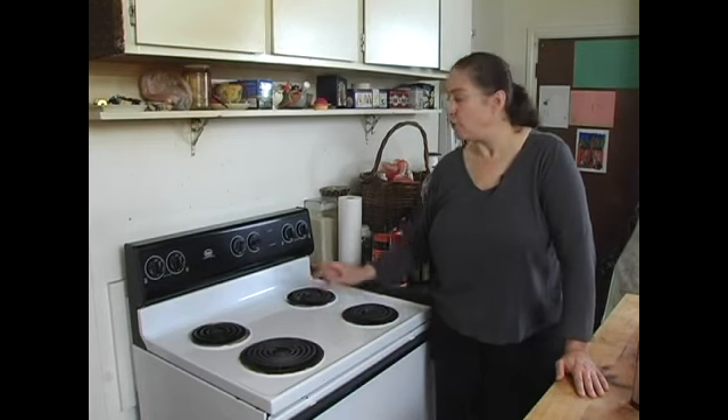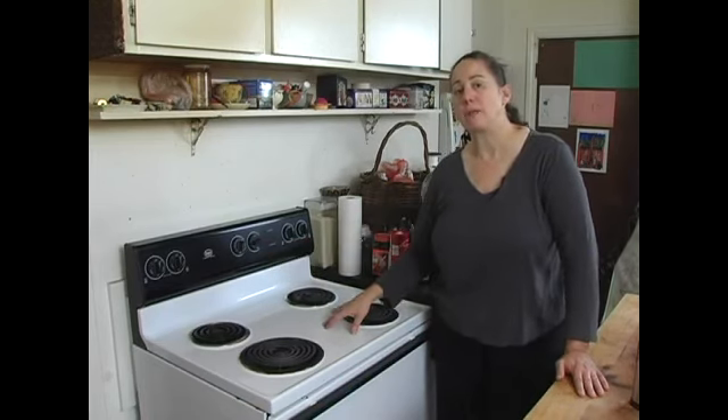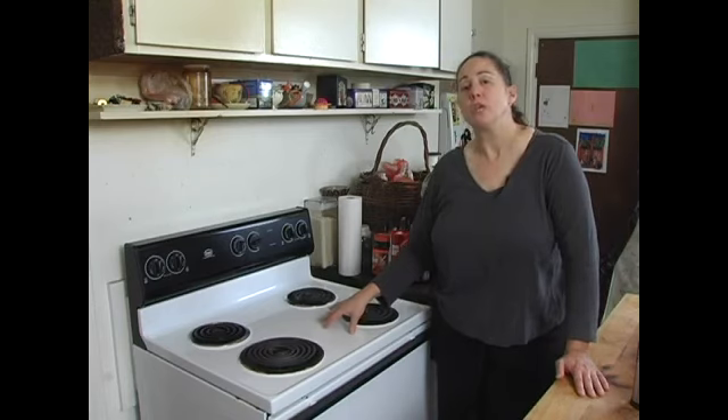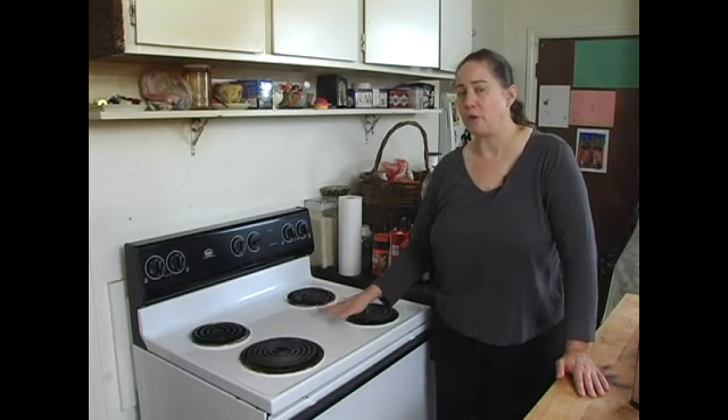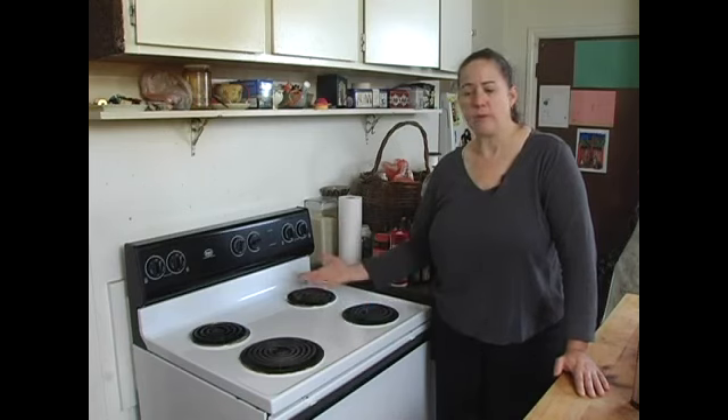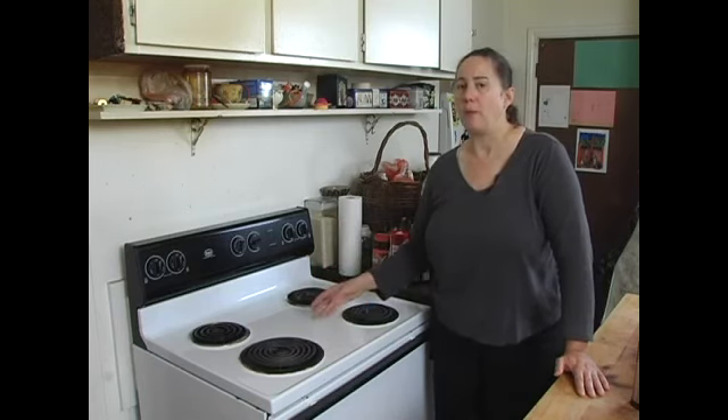If your oven is too hot or too low, you can adjust the temperature, or have someone come out and service your oven so that it is at the proper temperature. It's very important that your oven cook at the proper temperature, otherwise your baked goods and other things that you cook in the oven won't come out well.